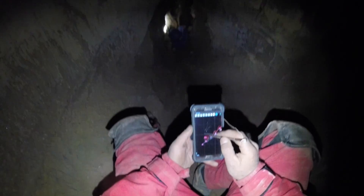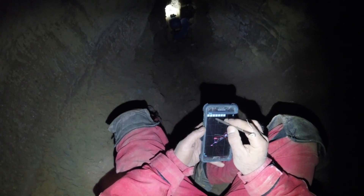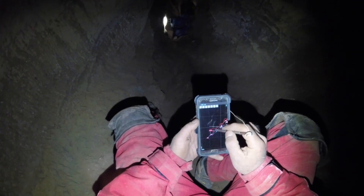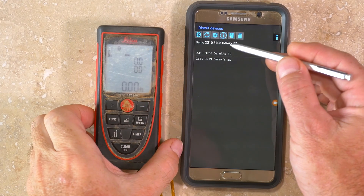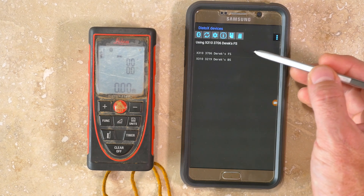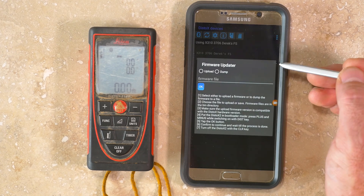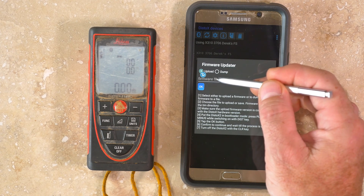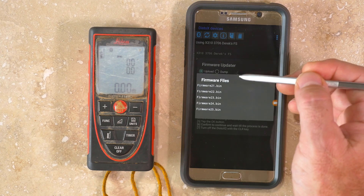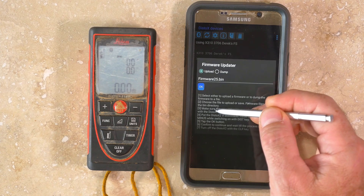You can also use TopoDroid to update the firmware of the DISTO-X. Be aware that doing this will erase any readings in memory, erase the current calibration, and put the DISTO-X back into default settings. From the DISTO-X devices menu, with TopoDroid in expert mode, go to the Options menu and select Firmware, then select Upload and tap on the line for firmware file. The latest version of TopoDroid comes with the .bin firmware files. The latest firmware version, 2.5, will recognize the various combinations of DISTO-X hardware and should work with any device.